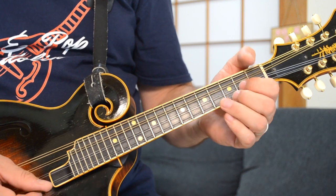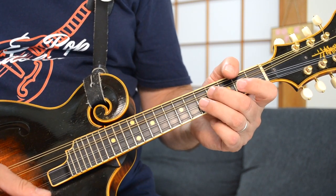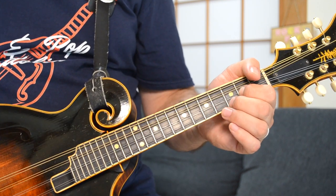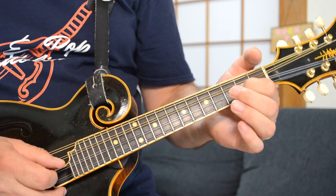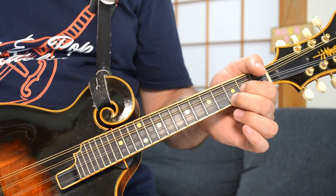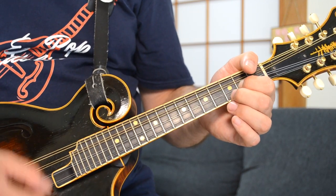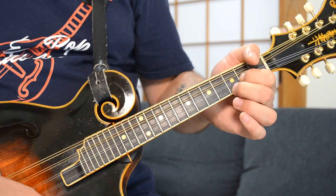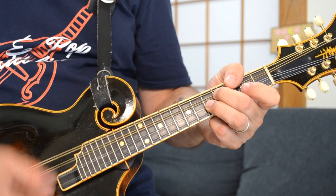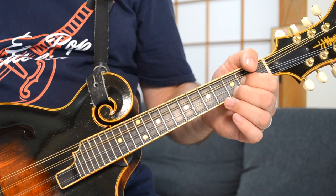When he goes to the G, he just hits it once. Then he does that little lick there. You're hammering on from the second fret to the third fret of your A string, and then back to the G. So you're trying to pull that second finger back as fast as you can to finish off that lick. One more time, and then back into it again.